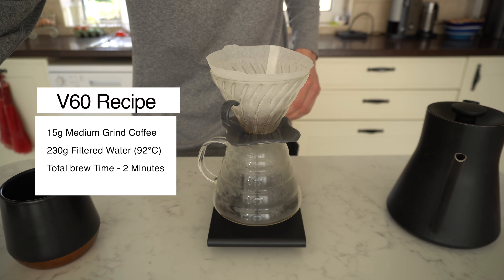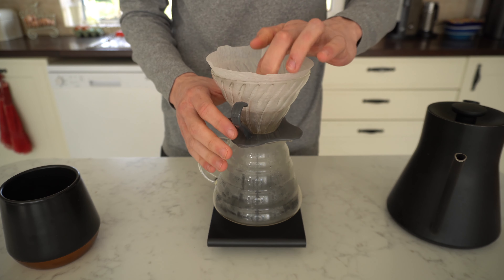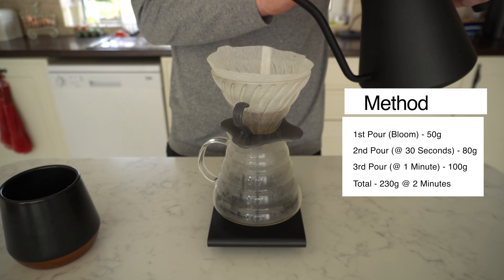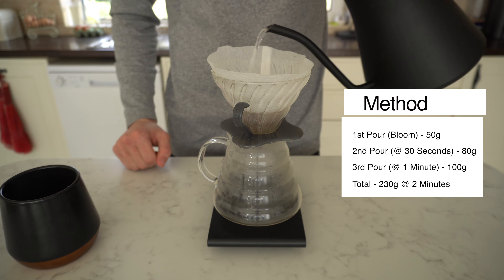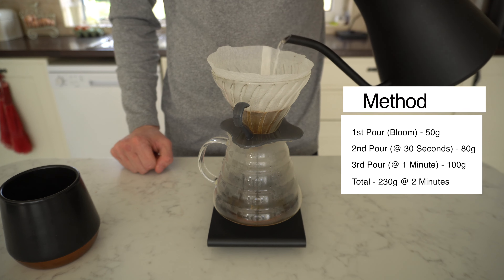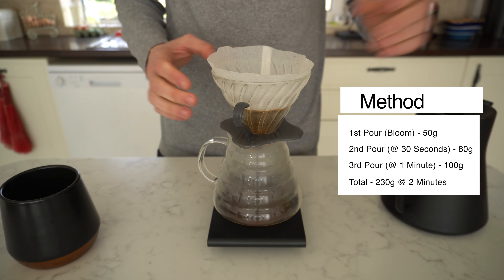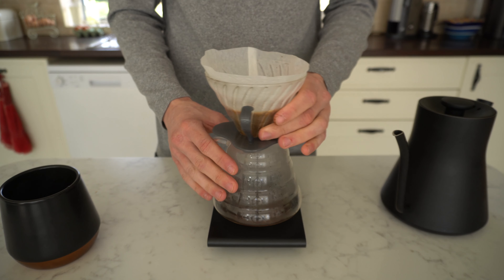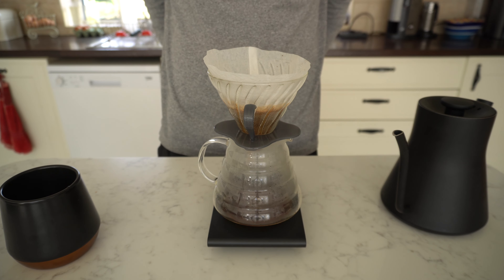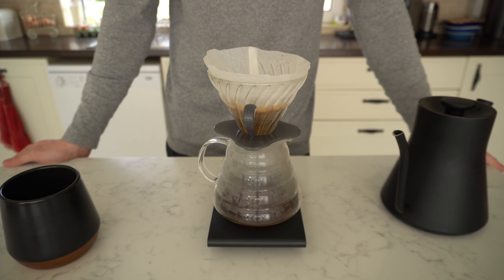The first pour is the bloom, which is 50 grams, and I let that soak for about 30 seconds. Then after 30 seconds I do my second pour, which is 80 grams, taking us up to 130 grams. I let that brew down, then after 30 seconds again I do the final pour — the biggest one — which is 100ml, bringing us to a total of 230 grams. Then I let that drain down and it usually takes anywhere from two to two minutes 15 seconds.